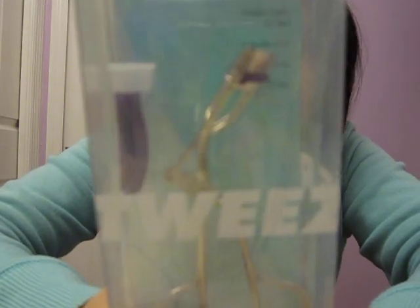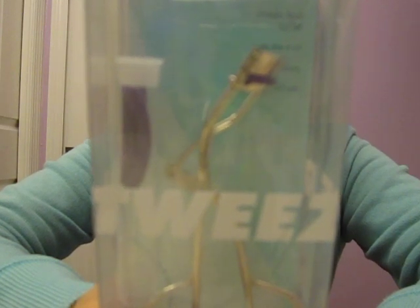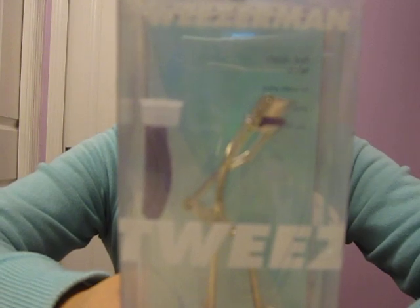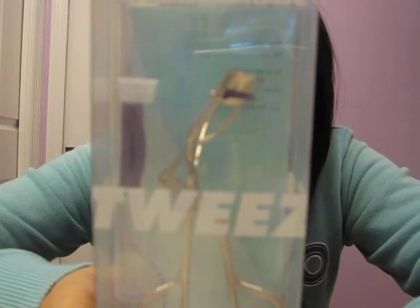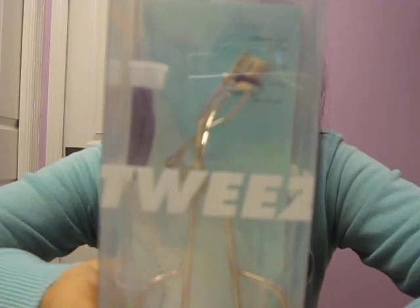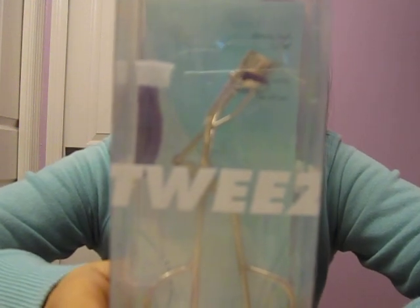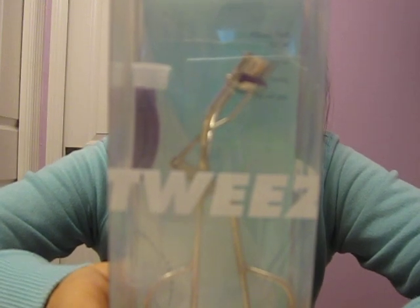I'm going to do a review about the Tweezerman Classic Lash Curler. This is supposed to open your eyes to an amazing curl — and believe me, yes it does. It is a beautifully designed classic curler for the most beautiful lashes imaginable. It features a thick rounded silicone pad that creates an intense curl and will not crease lashes. Replacement pads are included.